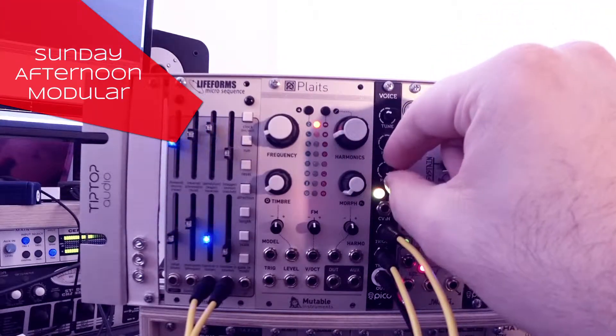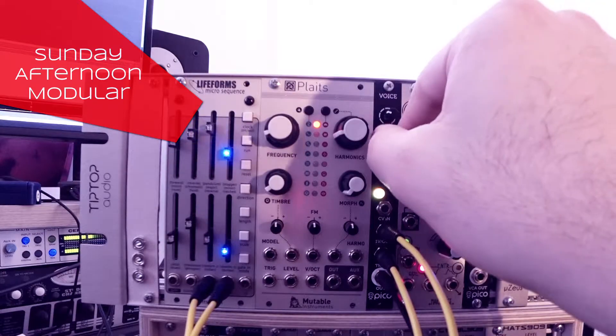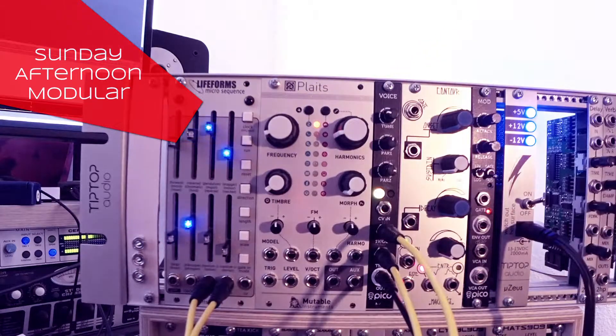Next one up is wavetable. As you can hear, it sounds a bit like an organ. Parameter 1 controls the wavesurf, and parameter 2 controls the release time.